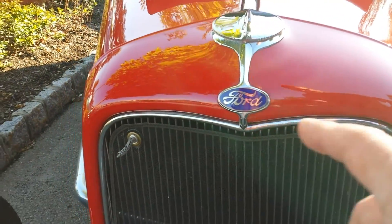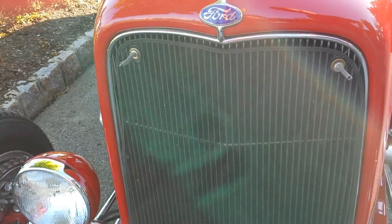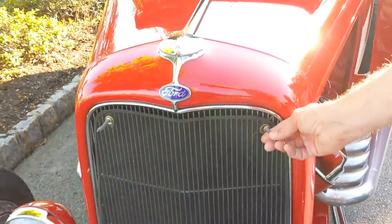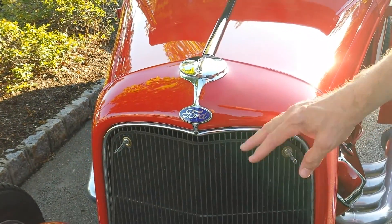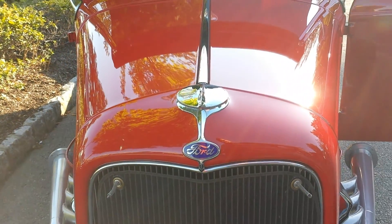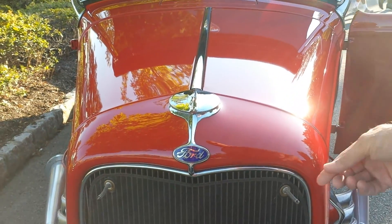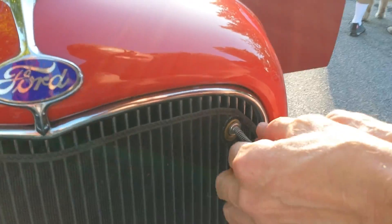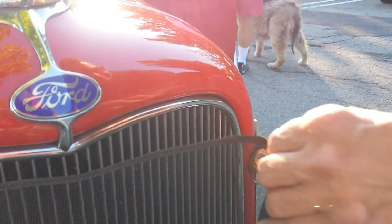What are the four little springs on the radiator? That's always the screen — it avoids bugs and other little animals, and you can remove it. You have to turn it a little bit. I can show you that. And then it comes out.